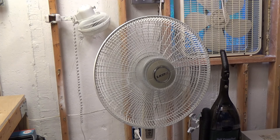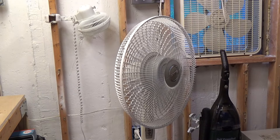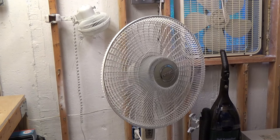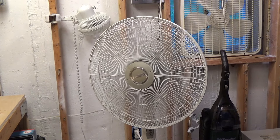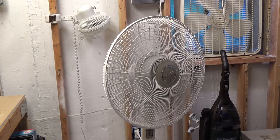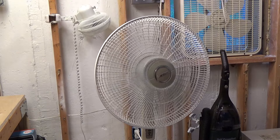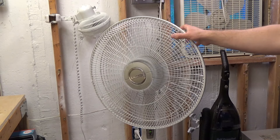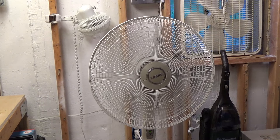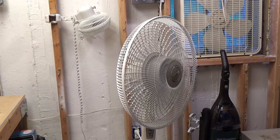Now we'll check out the oscillation. It needs some lubrication but it's working — a nice slow circulation. And most notably, the blade is in balance, which is pretty unusual for a Lasko or Air King product. It doesn't shake or anything.